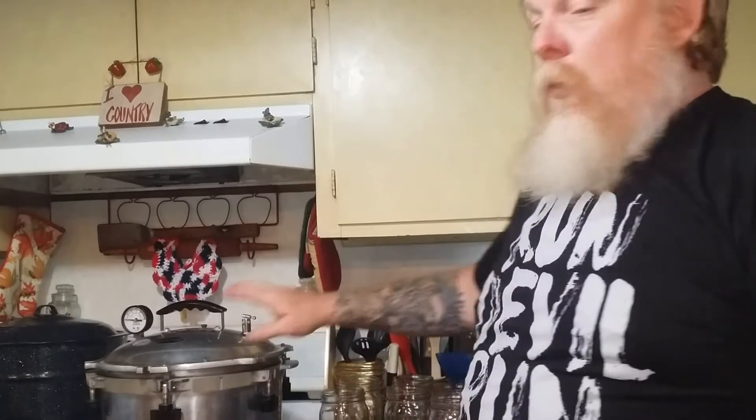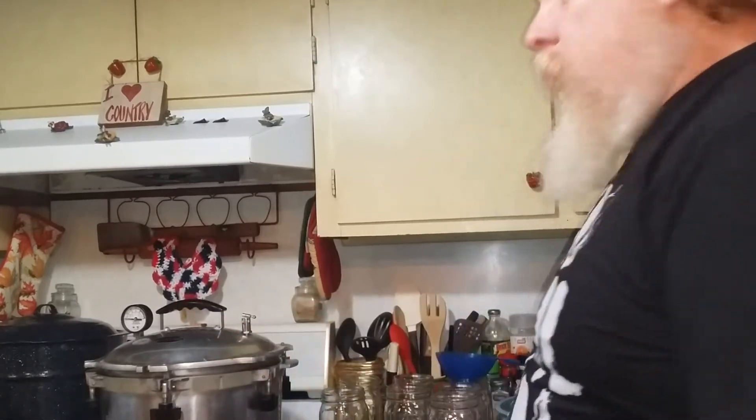I'm going to be using this little All American today, which will hold 7 quarts, and I'm hoping that I've got 7 quarts worth of pork loin. We'll see how it goes.